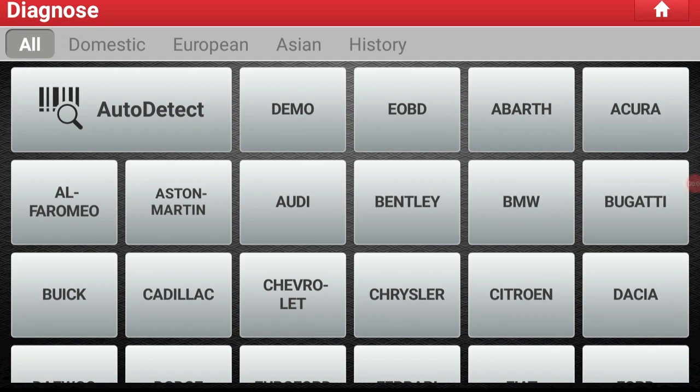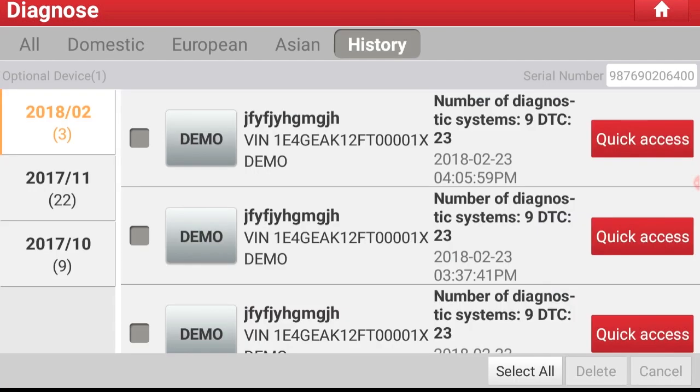Did another customer come in and need a scan as well while you were still working on this car? That's okay. You can go back to the last car you were working on. Just go back to the main diagnostic page, select History, and then you can select the last car you were working on by selecting Quick Access.